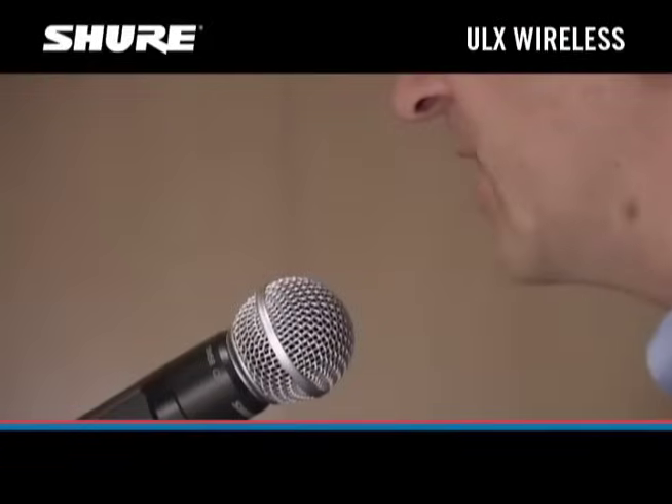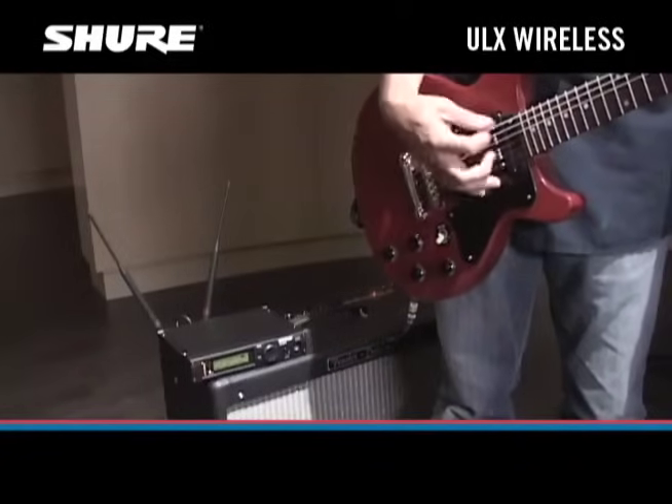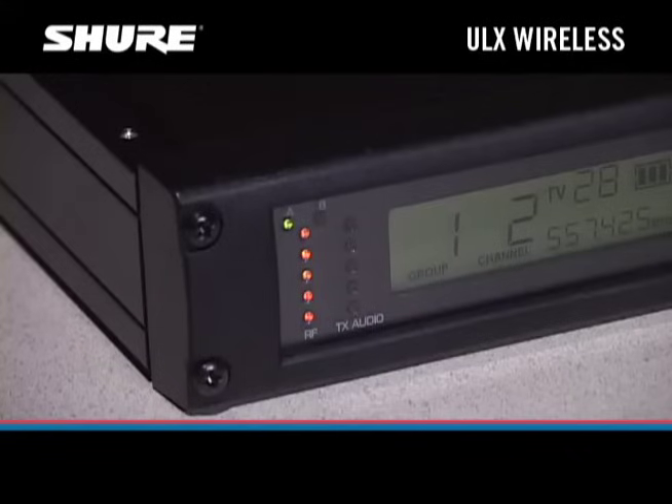Now let's check the audio by talking into the microphone or playing a few chords on the guitar. The green or amber audio LEDs on the receiver should flicker. If the red LED goes on steadily, we need to turn the transmitter input gain down. If only one or two green LEDs light up, we need to turn the input gain up.